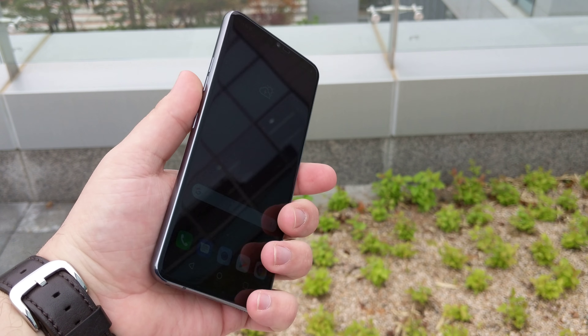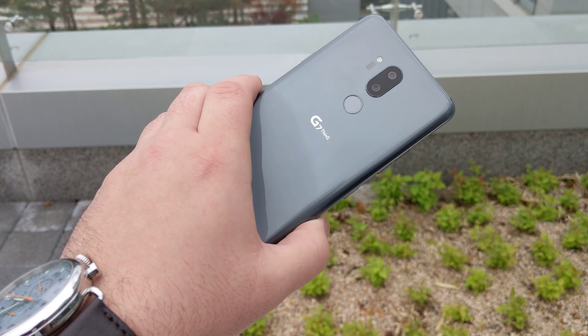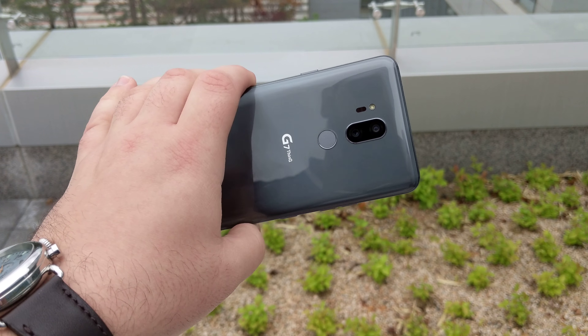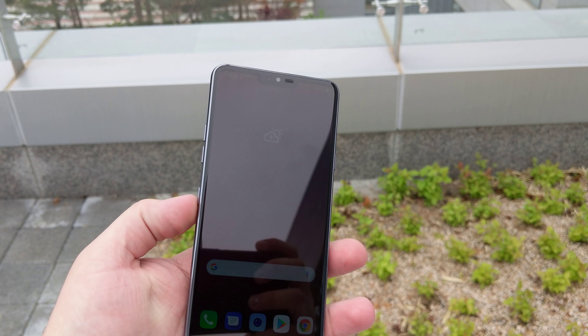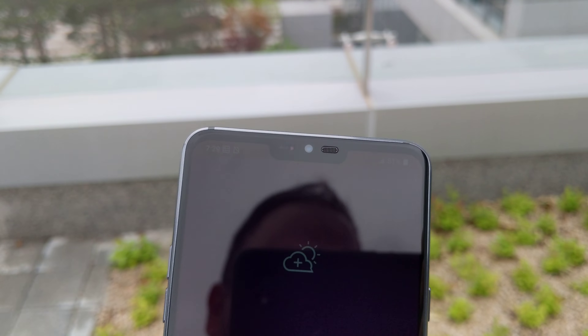This is the new LG G7 ThinQ. As you can see, it's got a dual camera on the back, a front-facing centered camera, and yes, it does have a notch.